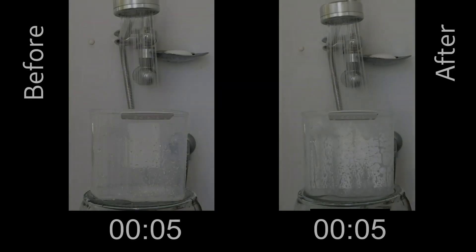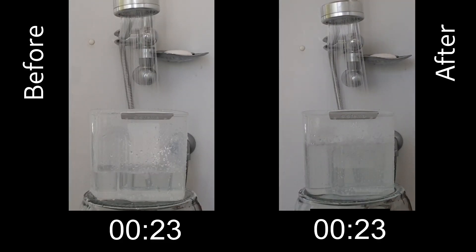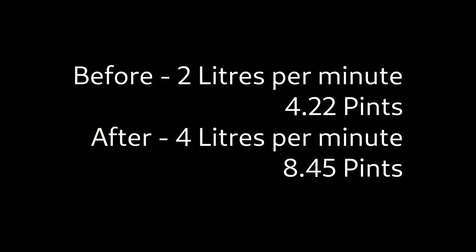If you're like me and live in the country, you've probably got low water pressure because your house runs off a pump. This also means your hot water pressure is really bad as well. In this video tutorial, I'm going to show you how I doubled my hot water pressure. For those who don't want to watch the whole thing, all I did is put a pressure valve on the top of the hot water overflow pipe.